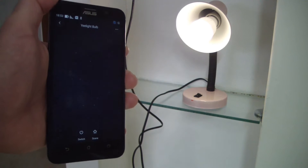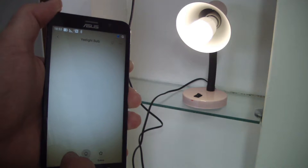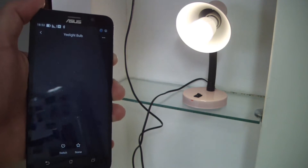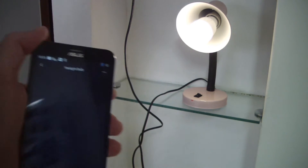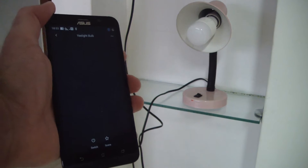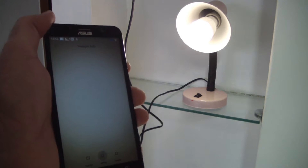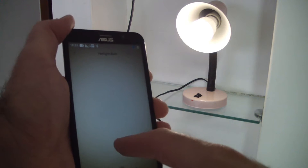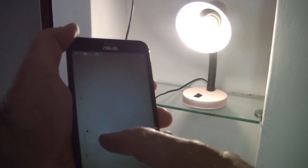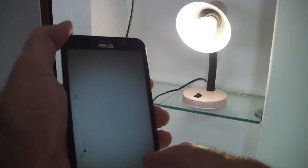Sometimes it doesn't react very well, but most of the time it does. As you can see, it took some time. I will power on again — and it remembers the last state. If I move my finger I can control the light temperature or power.